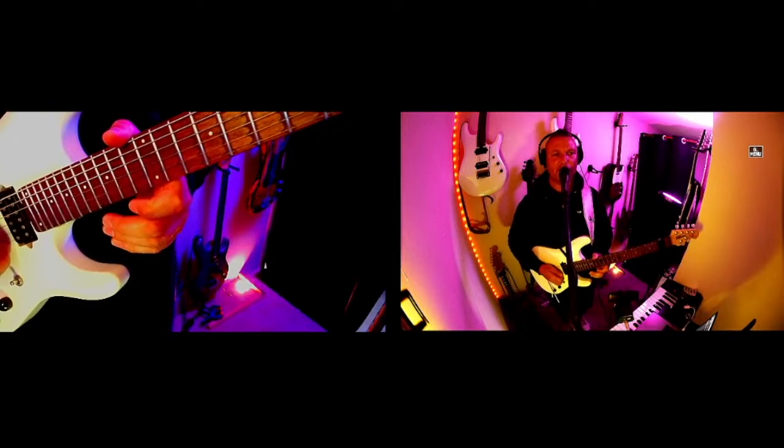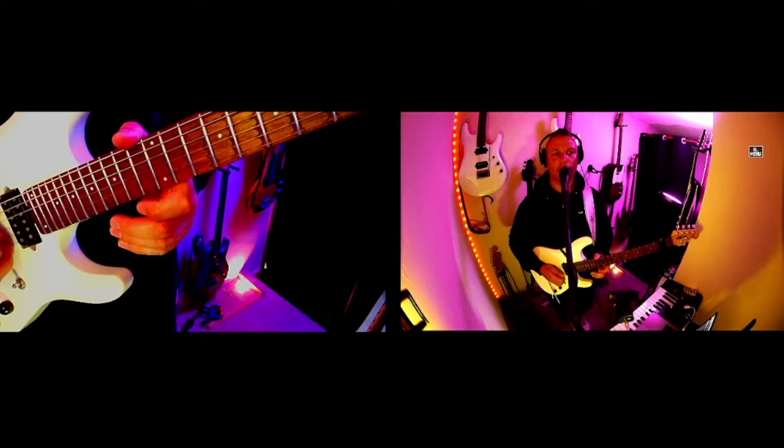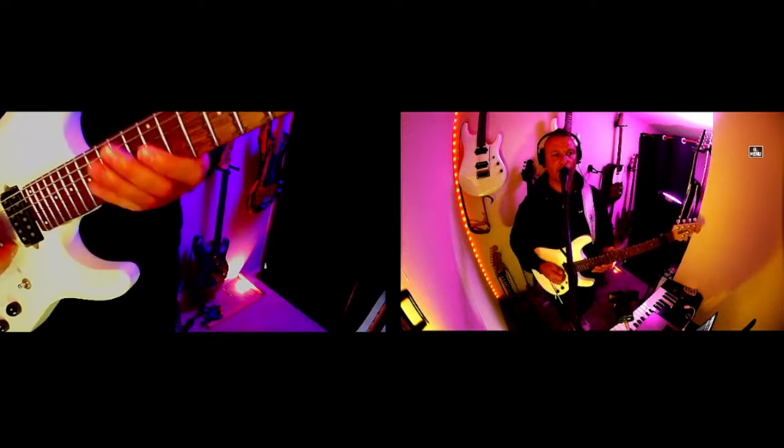Hello there, and welcome to the first in a series of Pointless But Looks Cool, where I play well-known guitar riffs in the wrong position because it looks cooler.